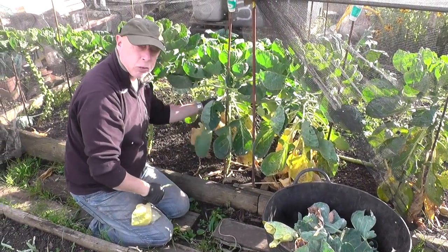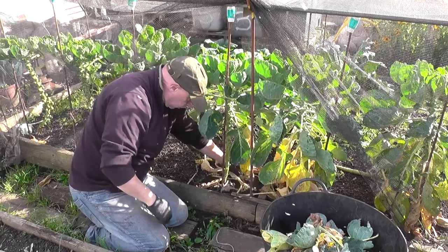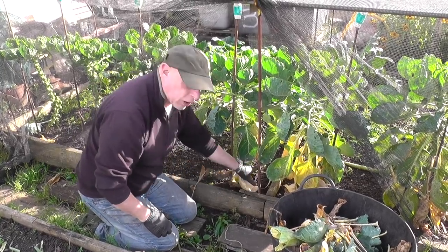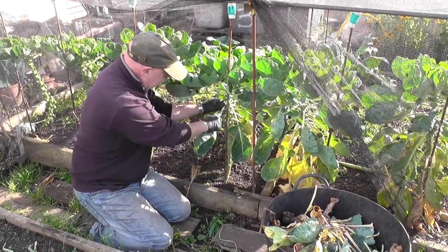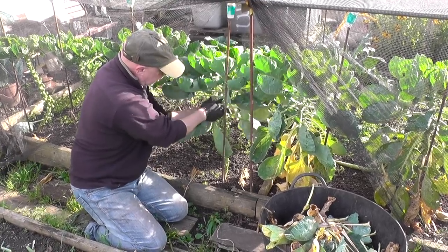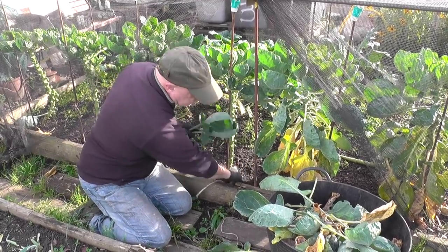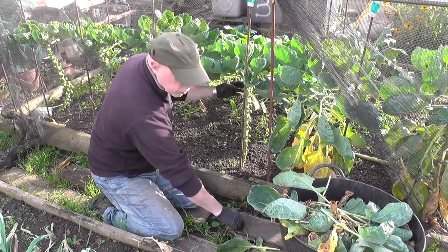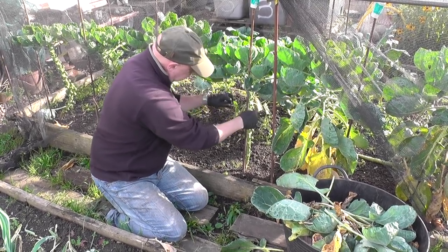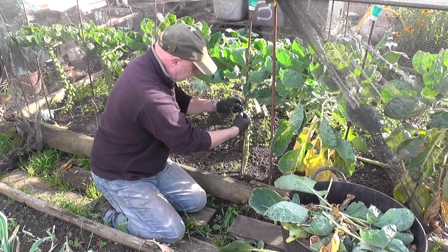Now the sprouts have started swelling it's a good idea to take off the lower leaves - in fact most of them just fall off. If you remove them now it gets rid of any hiding places, and also fewer places for the whitefly, which seem in abundance again this year. Leave them a few inches from the top, which allows them to get maximum light in the late autumn sun. Another thing to do is check and tie them in if they're a bit loose, because if you allow them to rock in the wind it can cause the sprouts to actually blow, so now's as good a time as any to get them done.